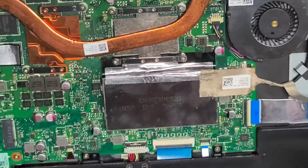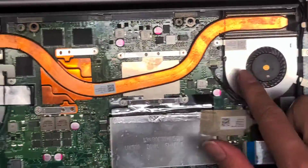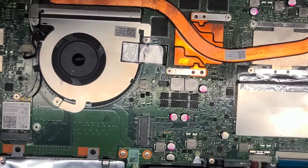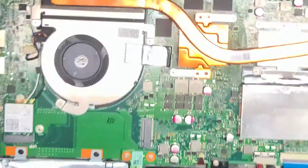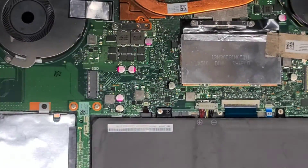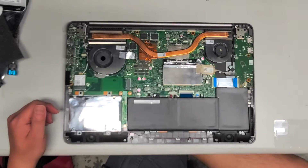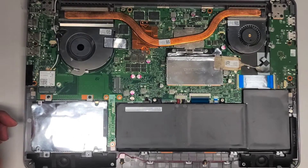You've also got fans here — it looks like they're replaceable as well. I have videos on how to repair fans if yours is noisy or broken. But other than that, that's pretty much all I'm going to show on this video. If this video helped you, please like and subscribe to help others find my videos.